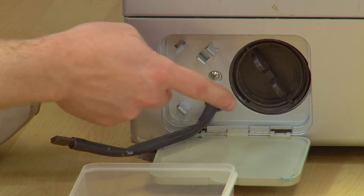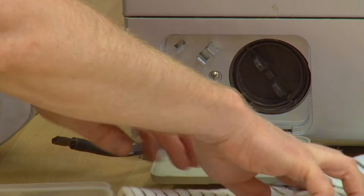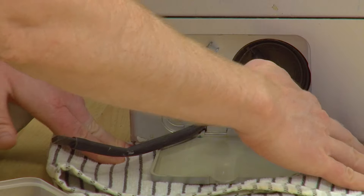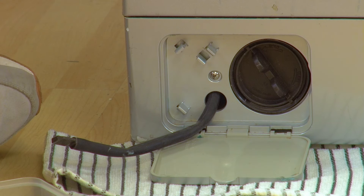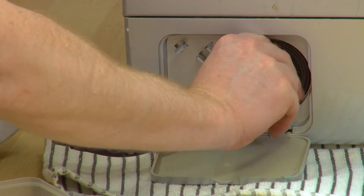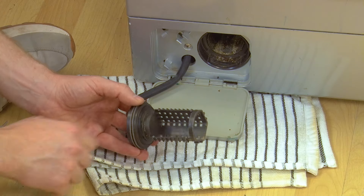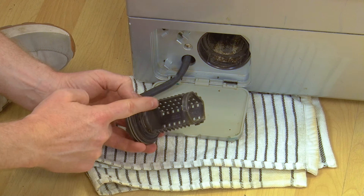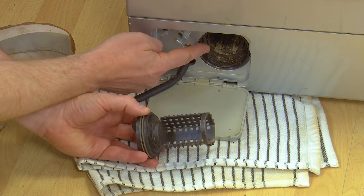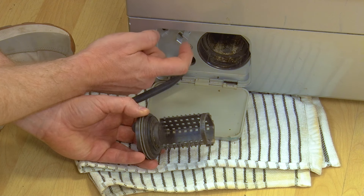Now it's time to check the pump filter itself. First, lay down a towel underneath — you might also need to use a container beneath the filter for any more water that might spill out. Then unscrew the filter and remove it. With the filter removed, check for any blockages or debris inside, and you should also check the filter housing for any blockages too. Remove any debris you find and give the inside of the housing a good wipe.